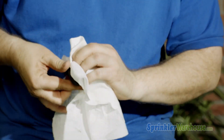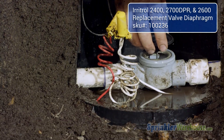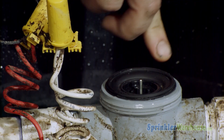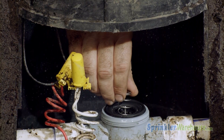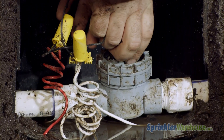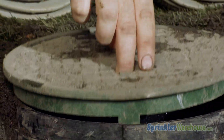Now install the new diaphragm. On many valves, there may be something in the diaphragm that needs to be lined up a certain direction. However, on this Eritrol jar top valve, the hole is directly in the center so you only have to worry about getting it right side up. Put the spring in place, screw down the collar, place your valve box cover, and test your system.